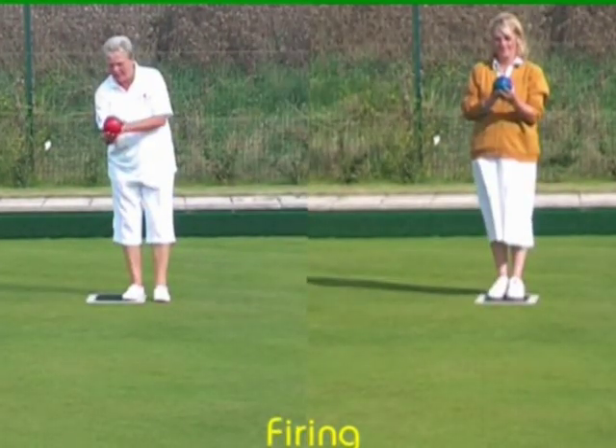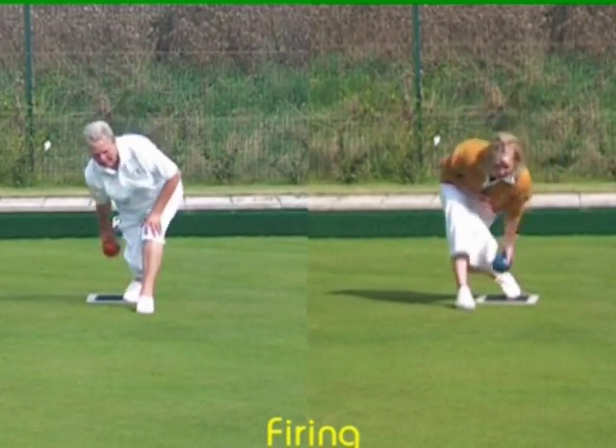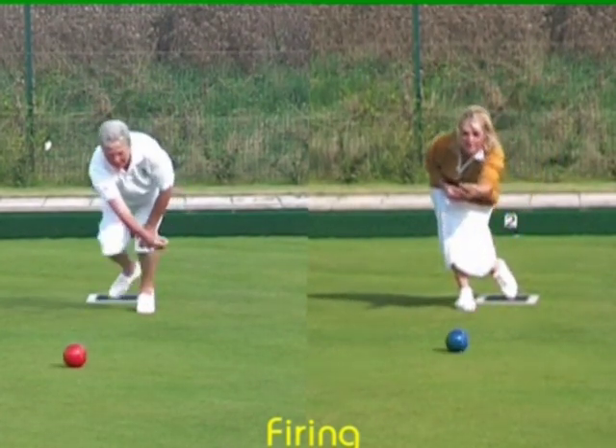Watch your feet, folks. Both of them are firing at the same time. Thank you both ladies for an interesting and absolutely super session.